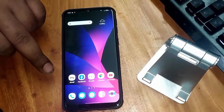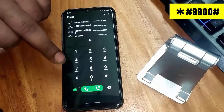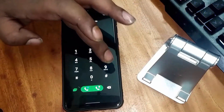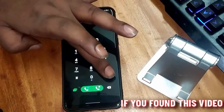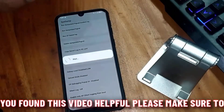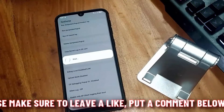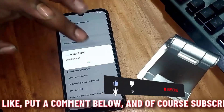Now open the dial pad once again. This time you need to dial star hash nine nine double zero hash. Tap on Copy to SD Card, include CP RAM dump. Once it is completed, tap OK.